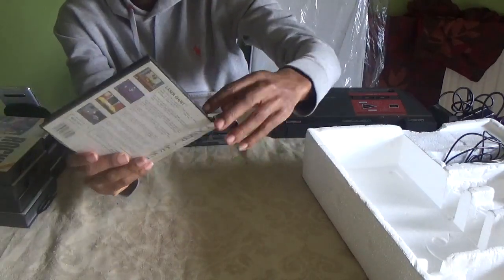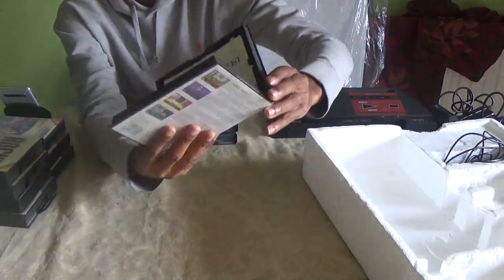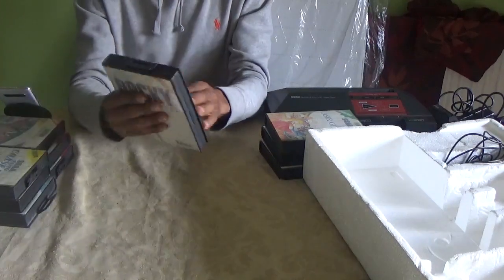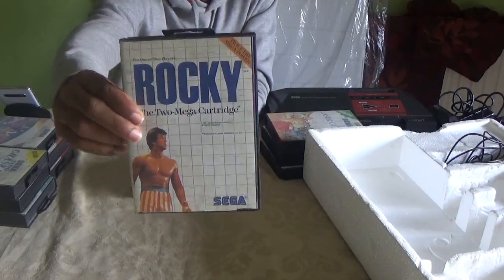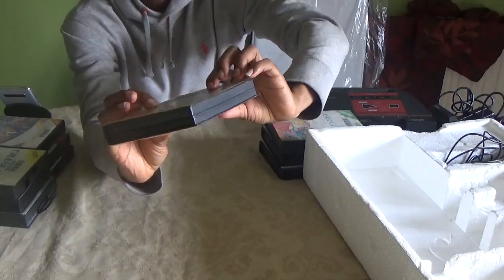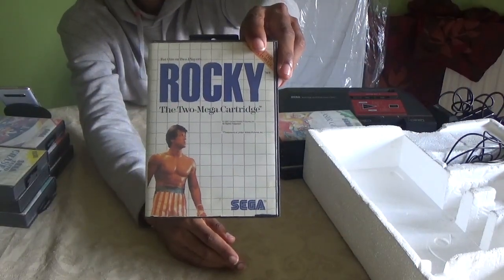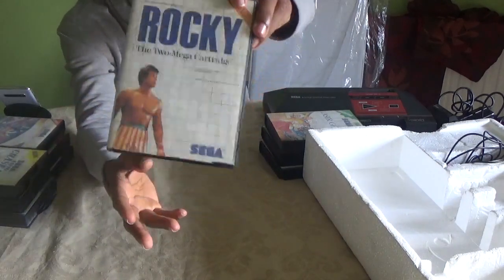This is Laser Ghost — you can use your Sega Light Phaser with this game. It comes complete with all the booklets and everything, and the case is in great condition. Then we have one of my most favourite games which I used to play a ton of — and that is Rocky. This was not your ordinary cartridge: it was the very first two-megabit cartridge they produced, so it had better graphics and better effects.